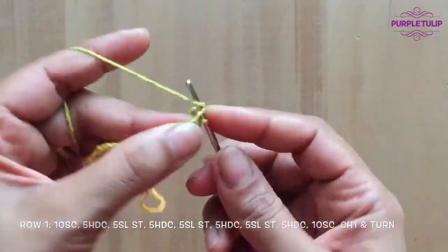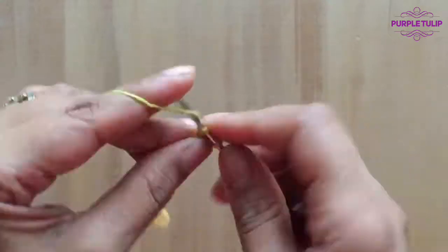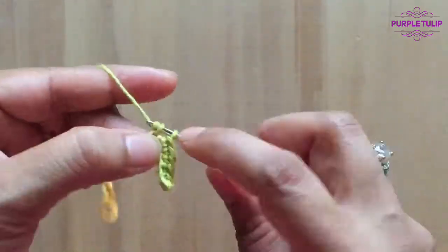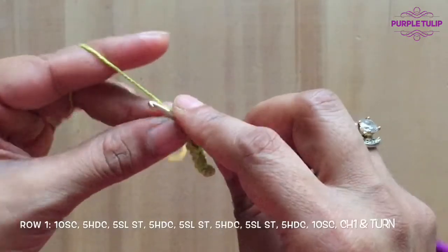We'll insert our hook into the second stitch and make a single crochet, then for the next nine more stitches we'll do single crochets — a total of 10 single crochets. That's one through 10.